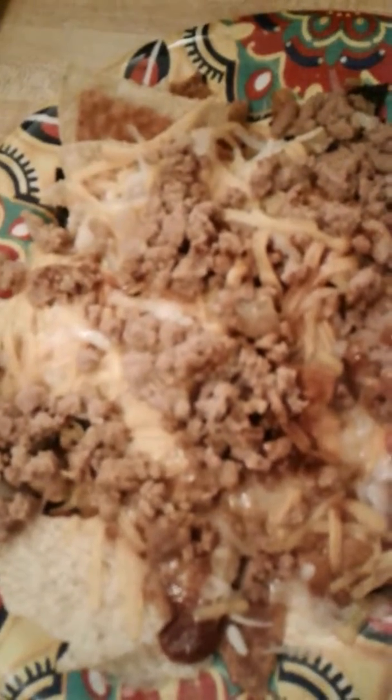You also have the option where you can add black olives, sour cream, hot sauce, and salsa.